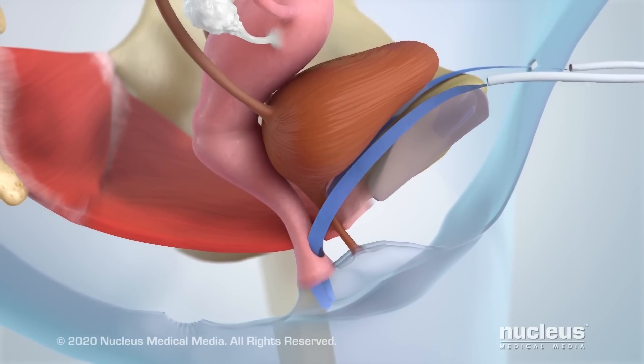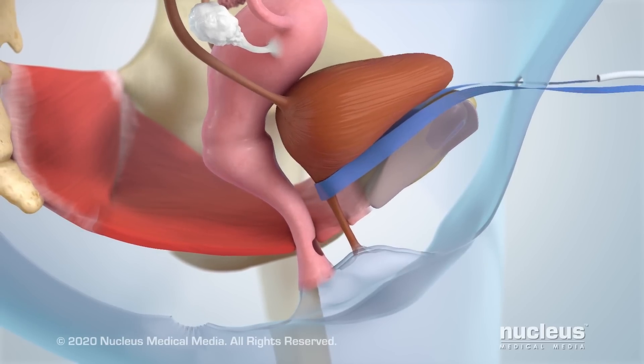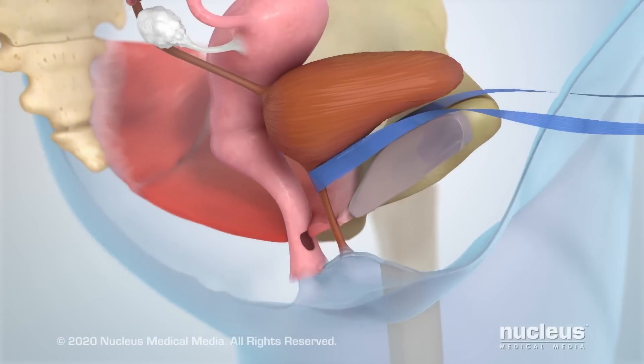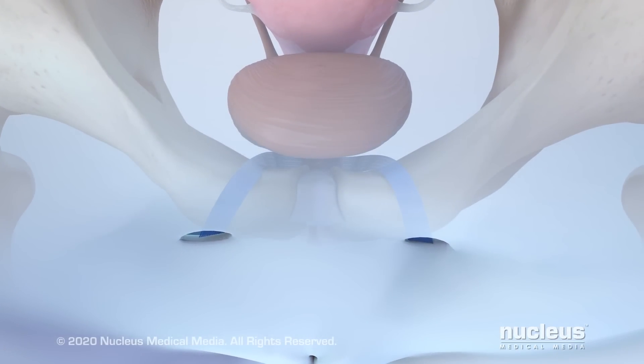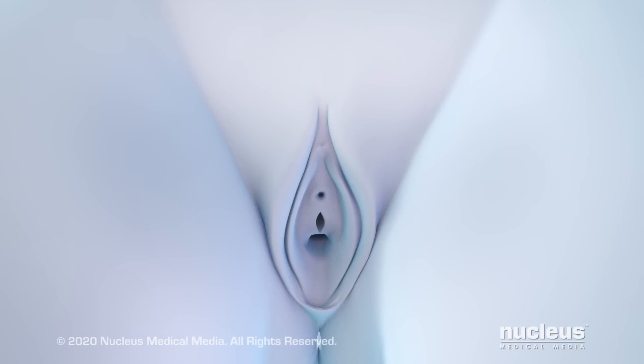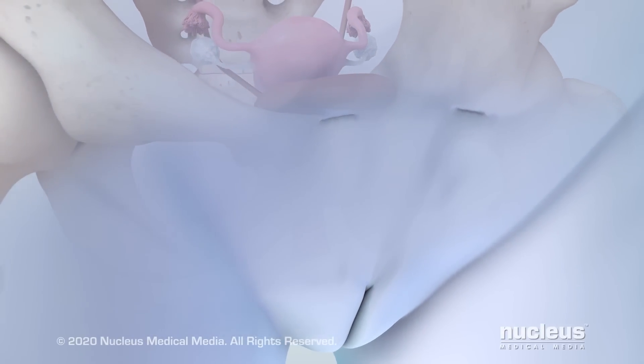Once the tape is in place, your surgeon will adjust it around your urethra to provide support. The ends of the tape will be cut just beneath your skin. At the end of the procedure, the vaginal incision will be closed with sutures and the pubic incisions may be closed with surgical glue or sutures.